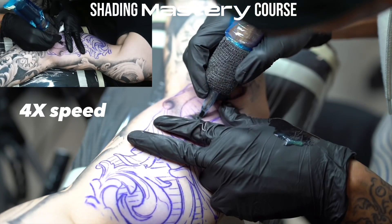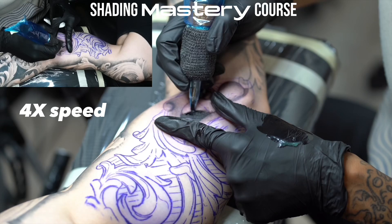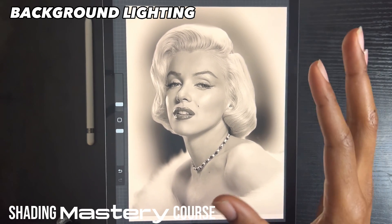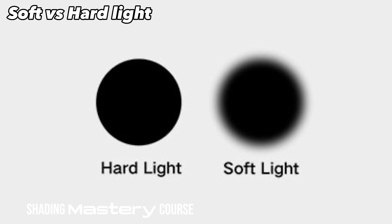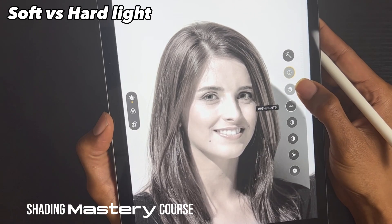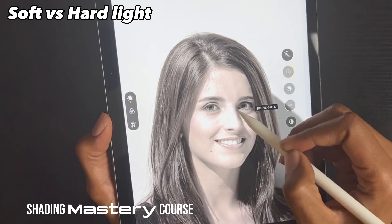Before you master the technique, understanding lighting and where to put the darkest points is critical. The highlights come forward because the background doesn't take away from the skin tone — anything you don't shade is going to be the natural highlight. Soft light and hard light are basically what the image here explains: hard light creates hard sharp shadows, and soft light creates much softer smoother shadows. If I bring the exposure up and bring the highlights down, I can create that separation and get a good idea of the overall shape of the highlights on the face.